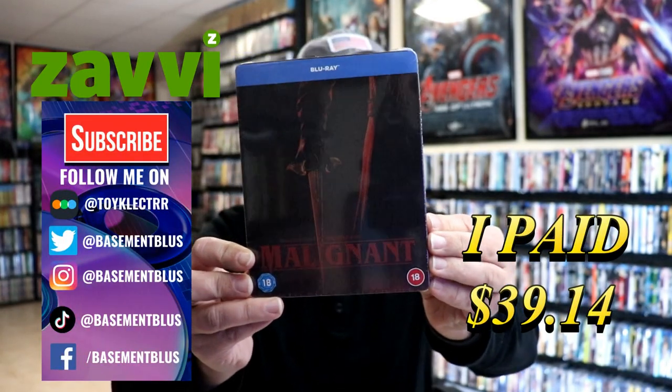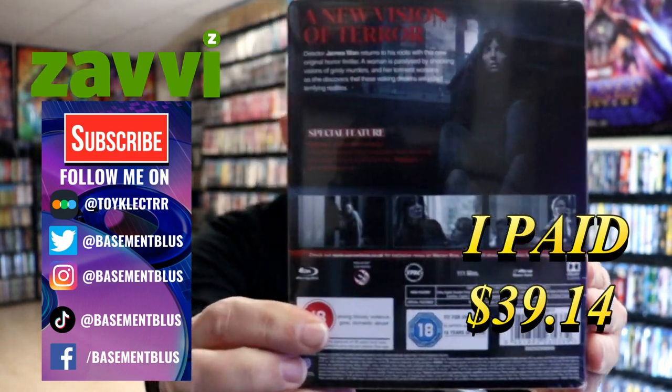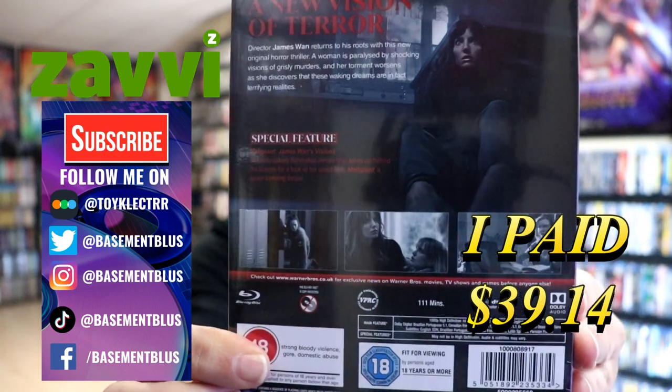So today I've received my order for Malignant. This is a Zavvi-exclusive Blu-ray steelbook. Here's the front and here's the back. If you'd like to check out these special features you can go ahead and pause and do so.